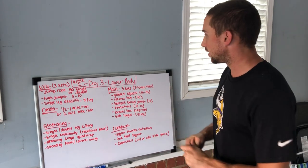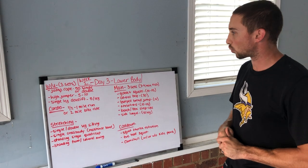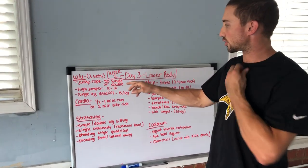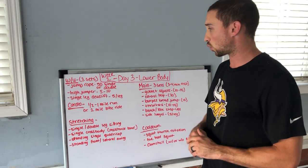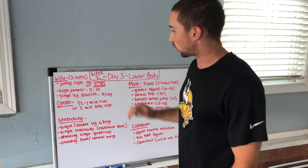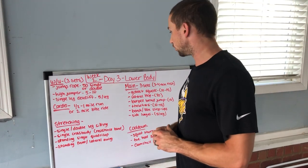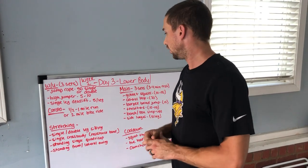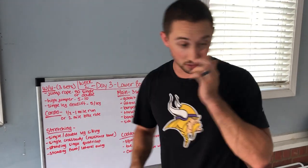Today is lower body day: warmup, cardio, stretching, and then the cool down. Starting with a warmup — a couple sets, two or three — jump rope (I'm not going to demonstrate that), 50 singles or double jump ropes if you can. High jumper and single leg deadlift we haven't done yet, so I'll show you those. Following the warmup, you're going to do cardio: a half mile to mile run depending on your ability, or you can go farther, or a two mile bike ride or something similar.